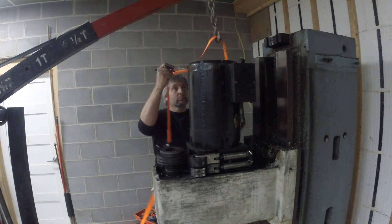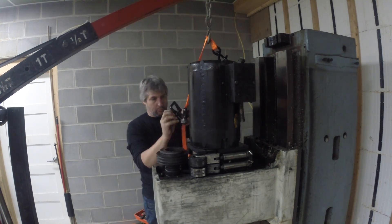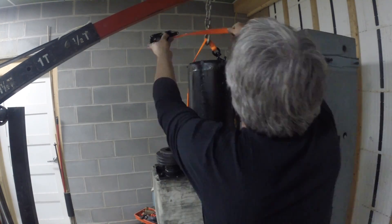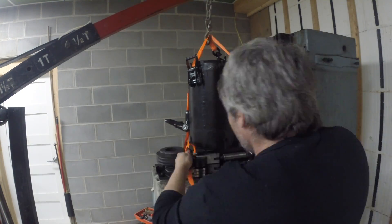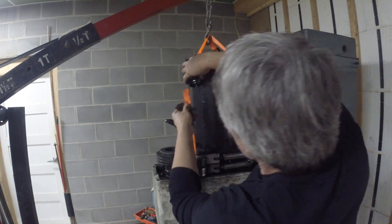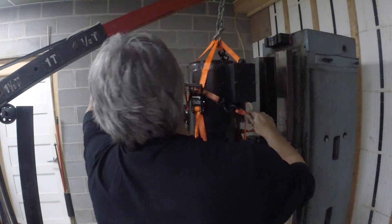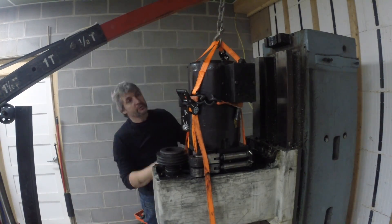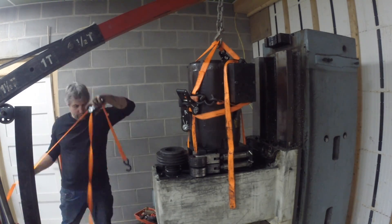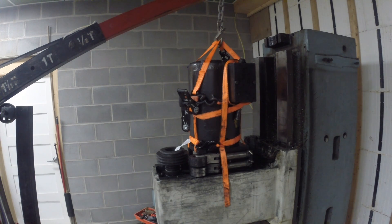I watched a video from Ant-Man — link down below — where he took off the spindle motor and nearly dropped it, and ended up strapping it this way. That's where I got my inspiration on how to strap the motor. I guess I went a bit overboard, but better safe than sorry.